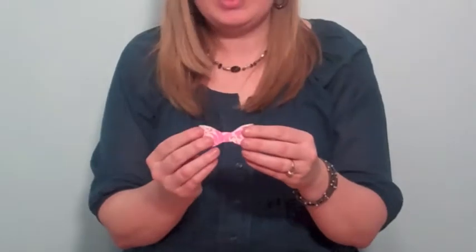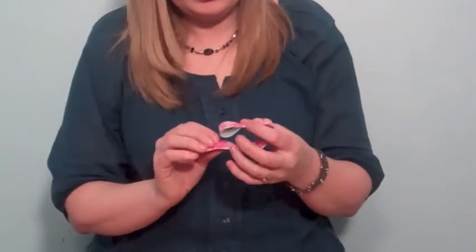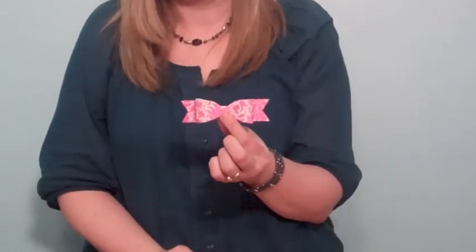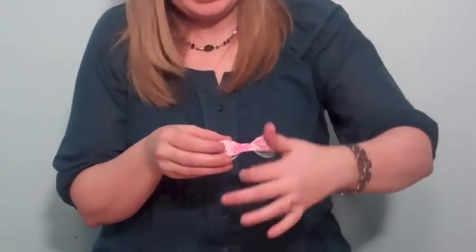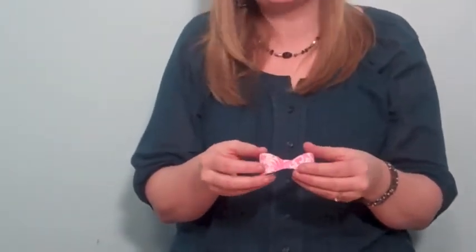Okay, so then you have your bow, and you can choose to just leave your bow this way, or you can put the adorable cute little tails on it, which then would make it look like this. You could also make just another bow piece and put it this direction, or layer them and make more like the top of a present kind of bow — those rounded bows.